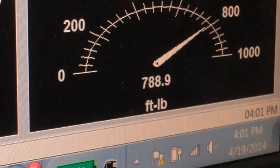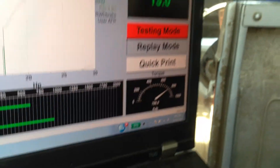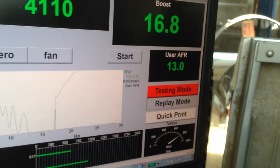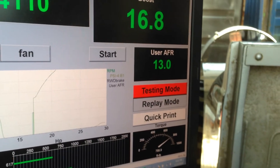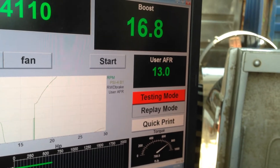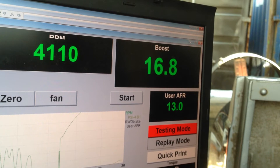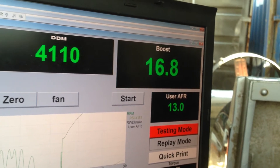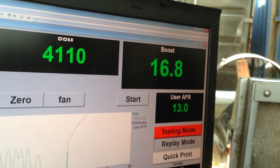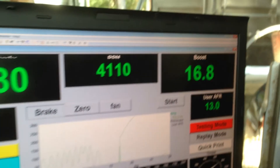Mike, what does this thing weigh? About 2,700 pounds. That would be the aluminum motor. And that 13.0 — that's the AFRs. We're actually running a little lean. Air-fuel ratio. Because our Bosch 044, which is a fantastic pump, is just having a hard time keeping up with this kind of flow. So to continue with this kind of boost and this kind of torque and horsepower, he's going to need either two of them or a bigger pump.